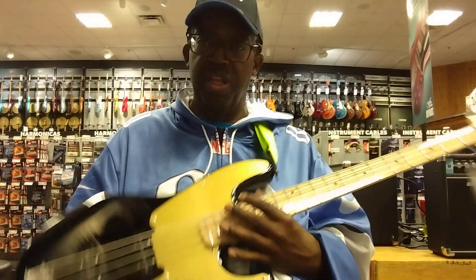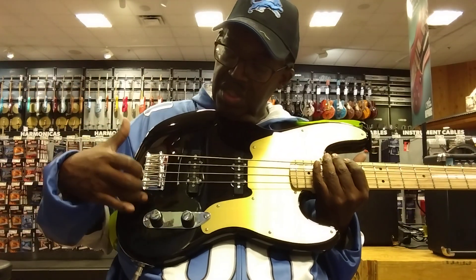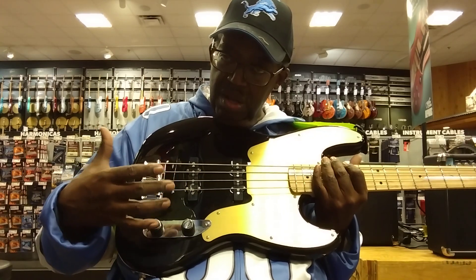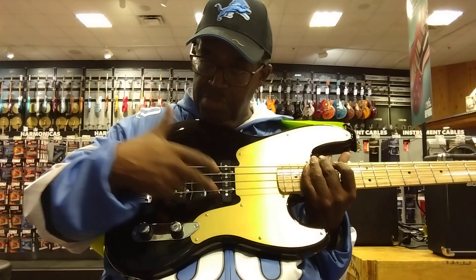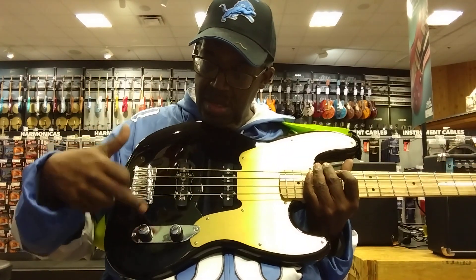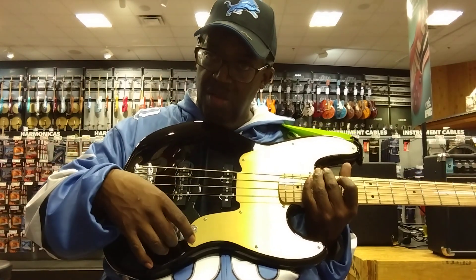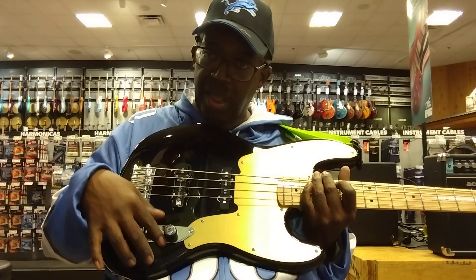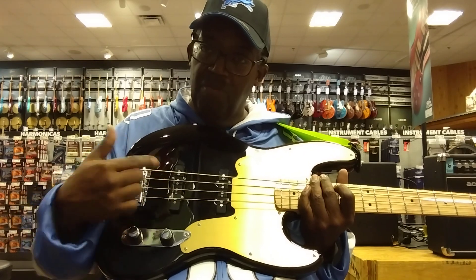Now that equalization — if you're not familiar with this old '54 P-Bass equalization, it's these two knobs. Of course you have volume and bridge pickup, neck pickup right here, bridge pickup. And underneath them they have the roll knob — it goes like that. That's what they used to do back then, and both of them are toned.